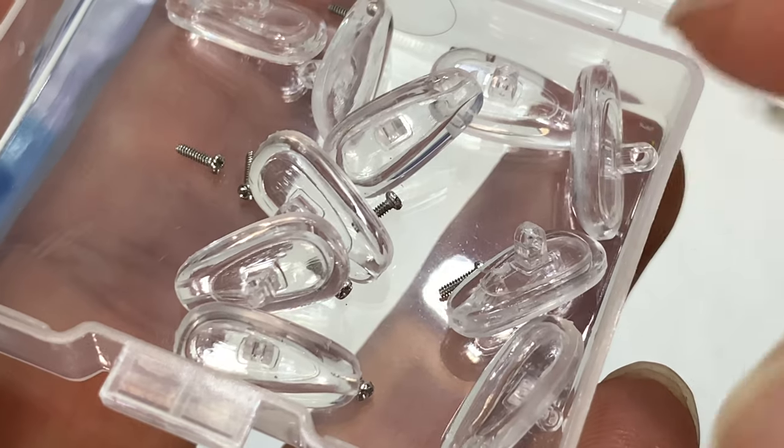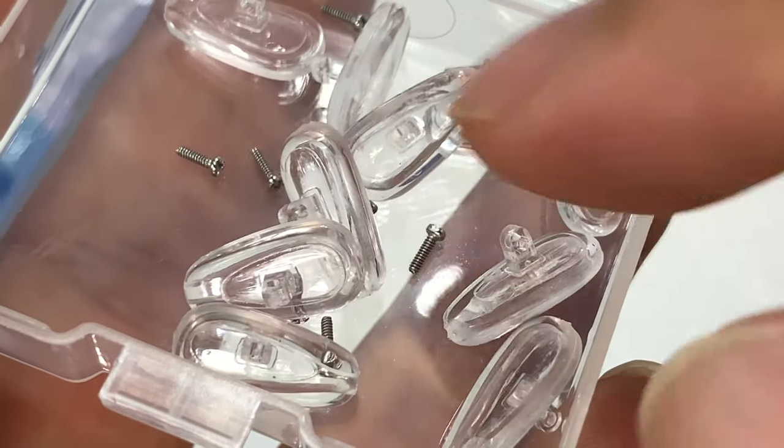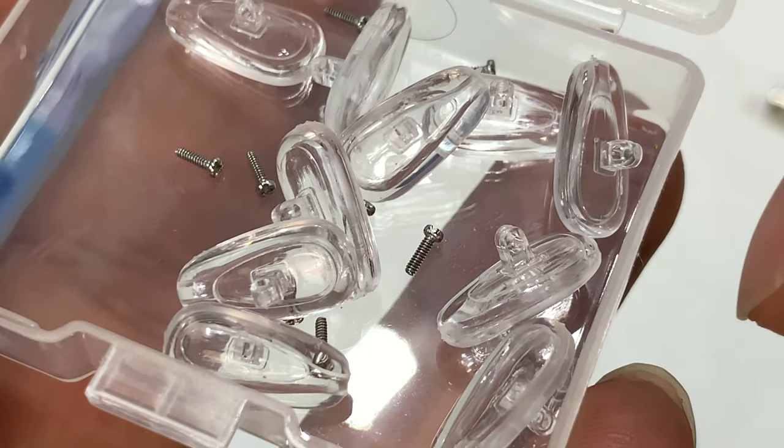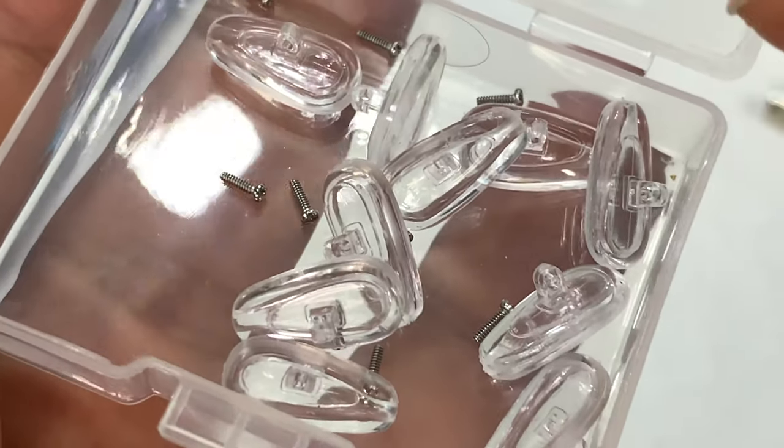If you have your original screws, I like using those because they're the right length, they're the right size, they're going to fit. So often I'm just replacing the nose pads, but getting these replacement screws in there too, if you want to replace them with a brand new one, it's really, really nice.